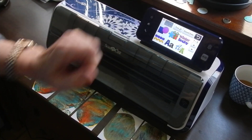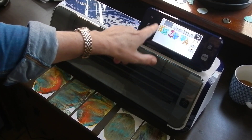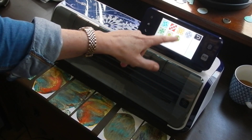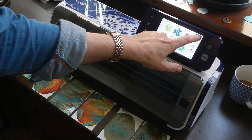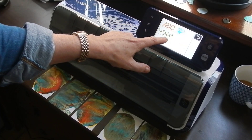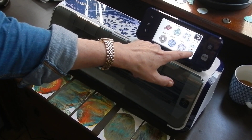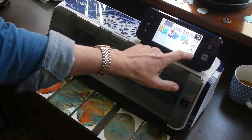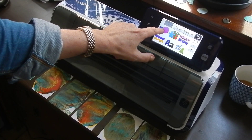So I pick out a pattern and here you have everything you can pick out. As you can see, a lot of quilting patterns, and if you pick one like this one you have so many patterns to choose from. All sorts of cutouts, pretty cutouts. But right now we're just going to go to the shapes.